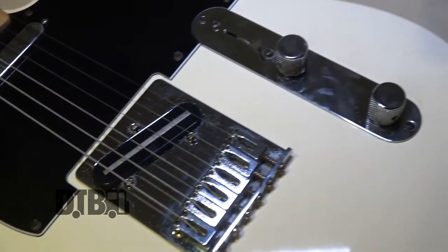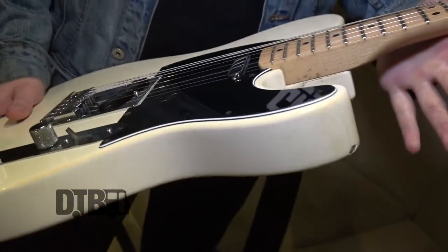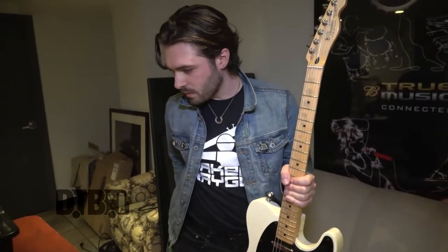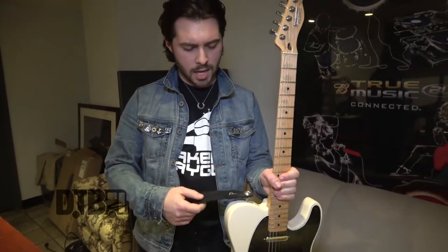I go completely wide open and pretty much just use the bridge pickup the whole time. For picks, I use these green star picks — I was playing bass for a while and was constantly dropping picks, so these are great to hold on to. And then 10 to 52 Ernie Balls — I think it's the skinny top, heavy bottoms. And then Dunlop strap buttons.